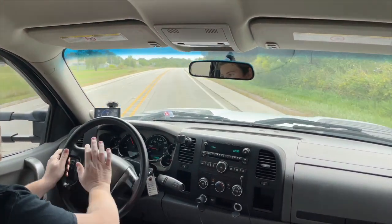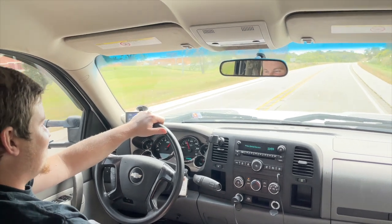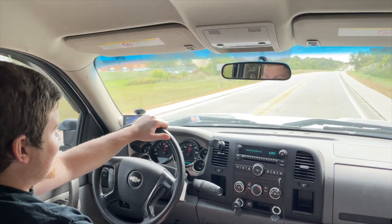The refined shift schedule and improved torque converter strategy mean you get the reliability and performance that you need from your Duramax.